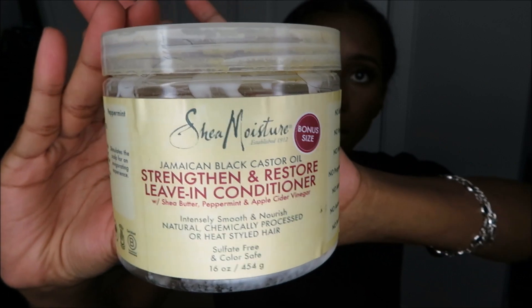I literally love this — it's the Shea Moisture leave-in conditioner, and it's good for damaged hair. I always use it. That's all I put in — I didn't put any gel or anything, which I probably should have. I usually put perm rods on the ends of my hair when it's heat damaged.